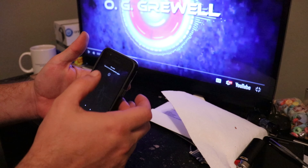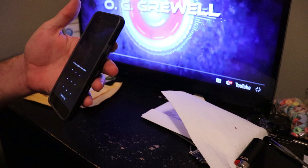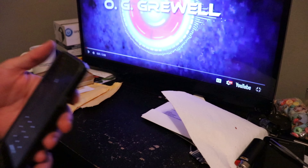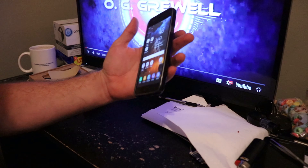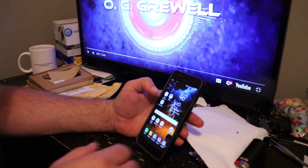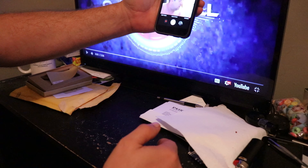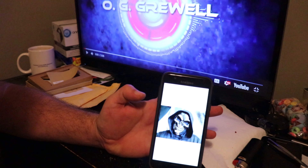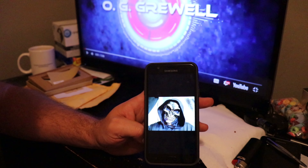Another cool thing — let me try the face recognition here. It doesn't seem to want to let me in right now, too dark in the room I guess. Another cool thing is if you're taking a selfie, you just hold it up there and take your selfie — and there you go, you got your selfie right there.